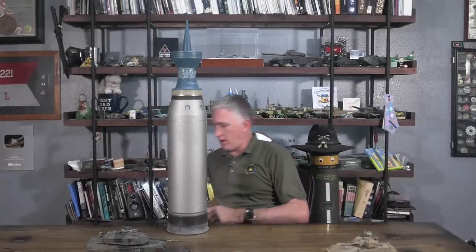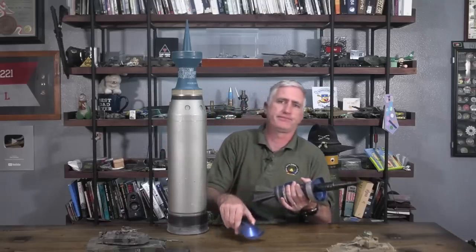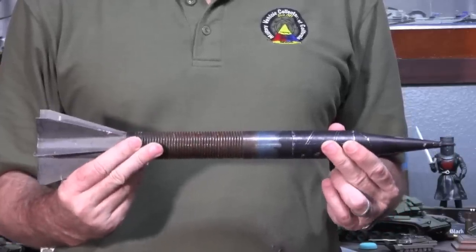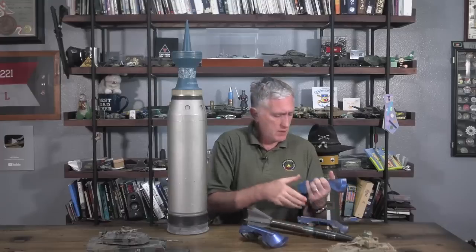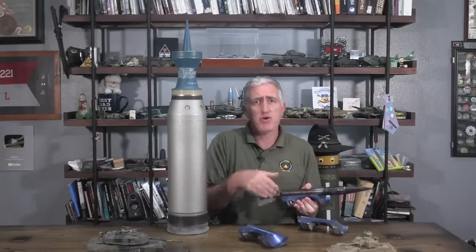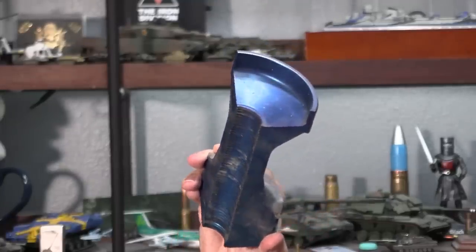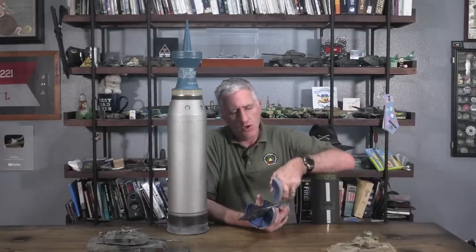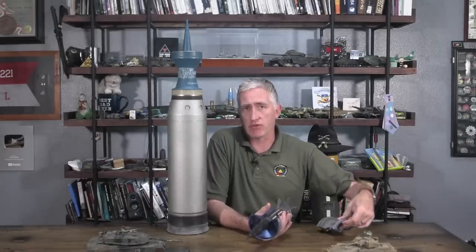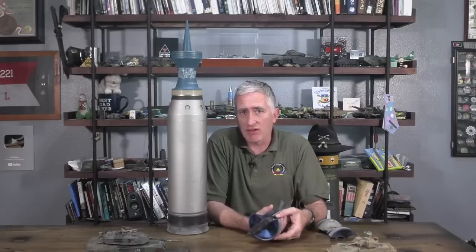Moving on to the projectile — a kinetic energy penetrator is itself a dart. It literally is a dart. It's got fins at the back to keep the pointy end forwards, and it is kept centered as it goes down the tube by these sabot petals — French for a type of shoe, sabot — which, if you recall your Star Trek correctly, is also the origin of the term sabotage. Modern sabots seem to have settled on three of these petals per projectile. Once the projectile has left the muzzle, the air is caught by the petals and they are peeled away, making them a danger to everybody around them. This is why sabot rounds such as APFSDS or MPAT should not be fired over the heads of friendly infantry.